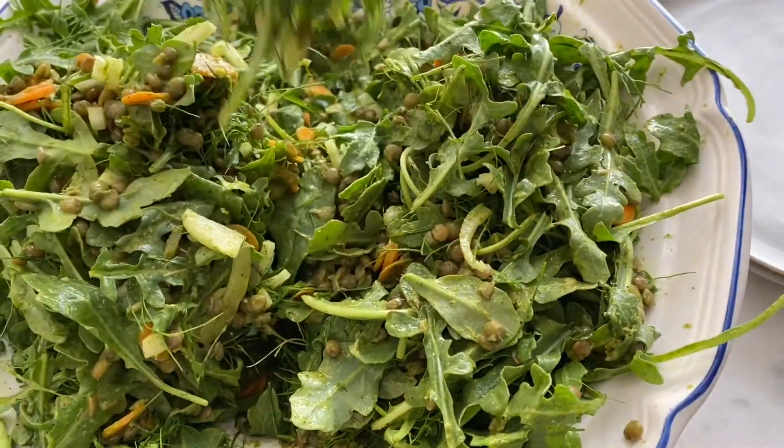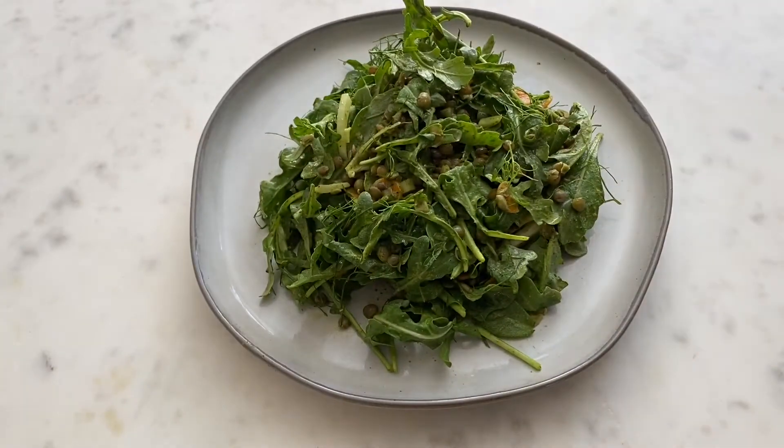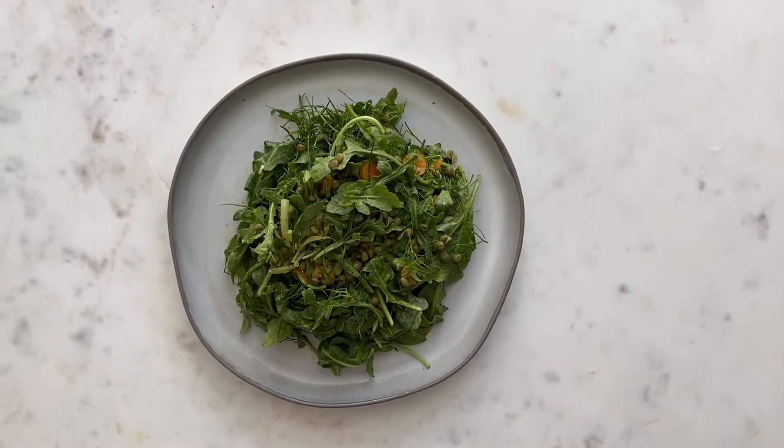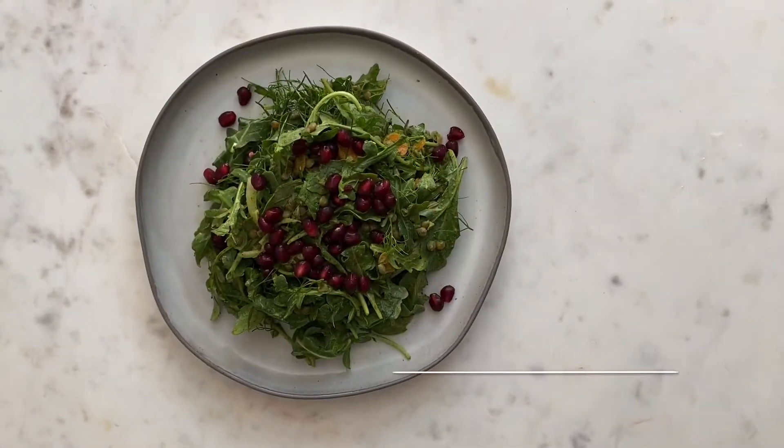Plate up and enjoy! I also topped this salad with some pomegranate seeds for color, but this isn't really necessary. Thanks for watching and I hope you liked this recipe.